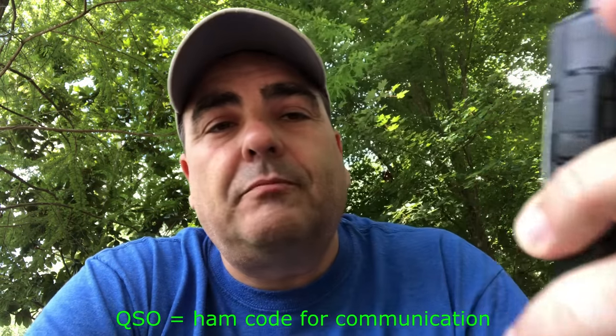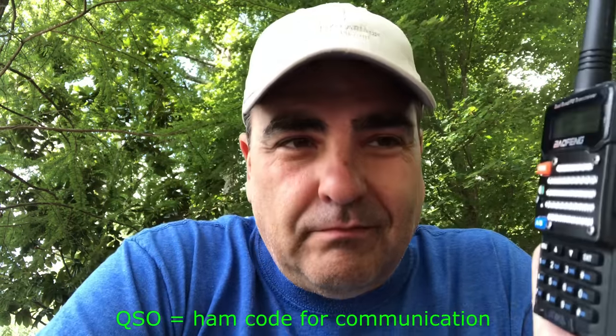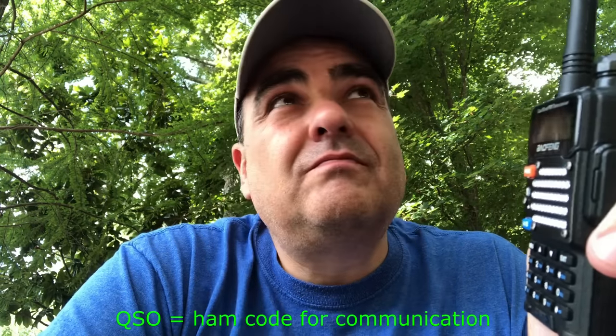This is K4BBL in North Georgia, linked in via Echolink using my handheld. I'm doing a YouTube demonstration. Is anyone in Washington available for a quick QSO? N7IVF, this is K4BBL. Name here is Brian, and I'm in a park in North Georgia, just north of Atlanta, Georgia. Where are you?